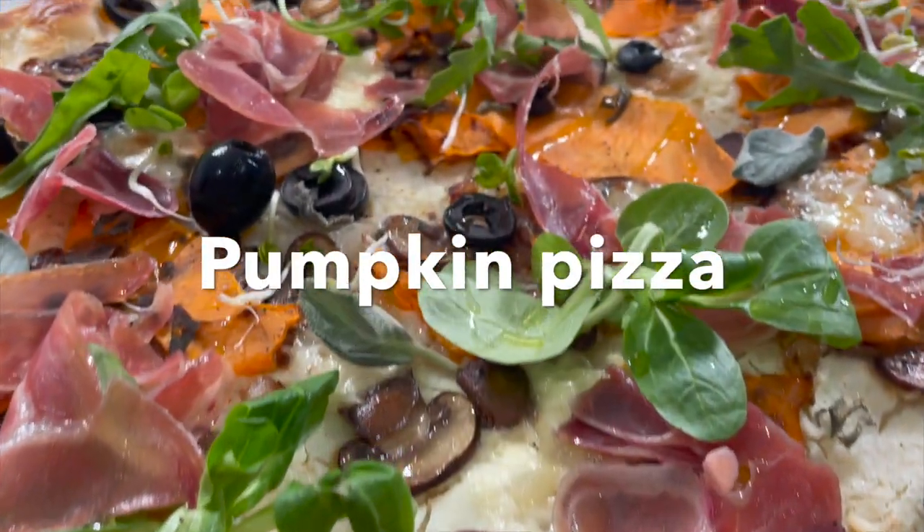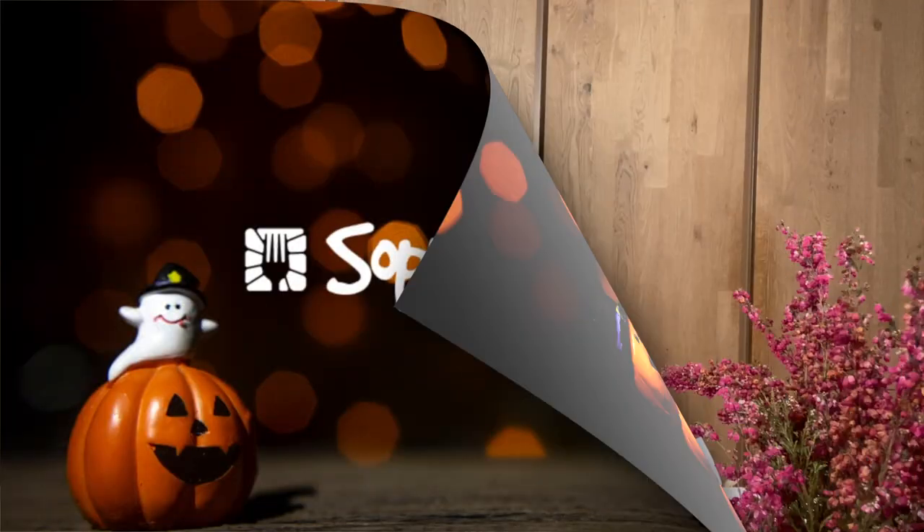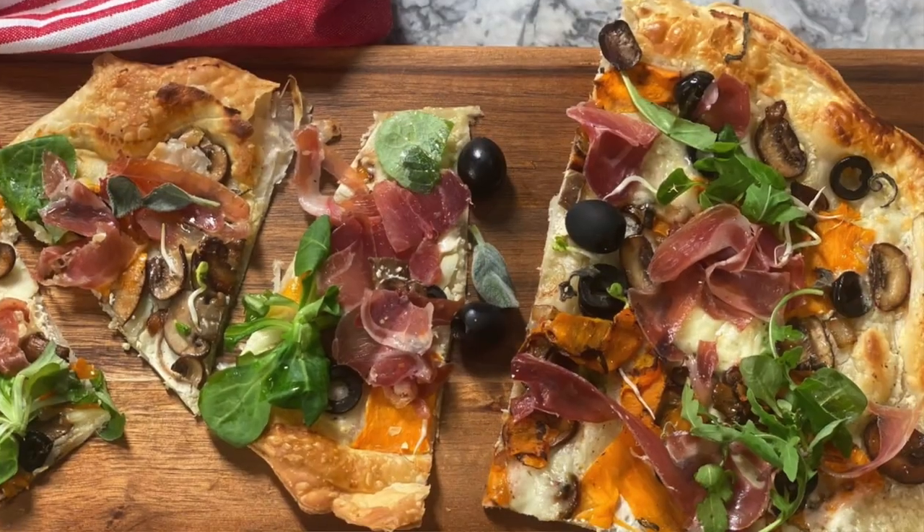Halloween is upon us and I have decided today to make something special with pumpkin. I am going to do a pumpkin pizza. It can be difficult sometimes for Halloween to do something different with pumpkin, and I find that this recipe of the pumpkin pizza is actually really good.